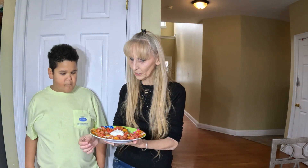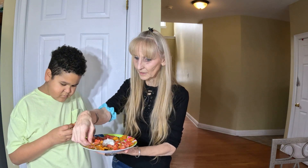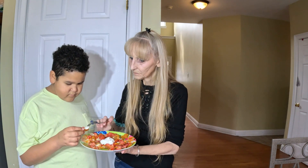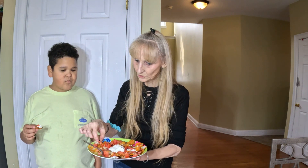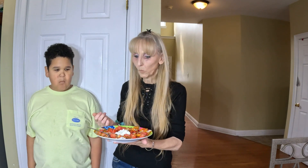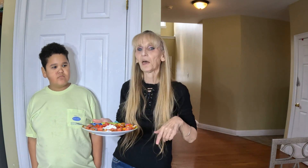Let's try it with a little bit of sour cream now. Sour cream, tomato, and sweet potato. Ready? Go. Mmm. Actually, I think it's better without the sour cream. What do you think? Better without. Yeah, without. Alright — well, that's yummy either way!